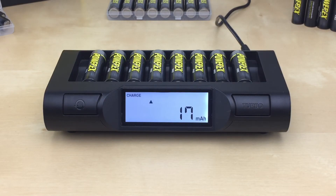The charged battery can be removed for use. The final displayed mAh number represents the amount of energy charged into the battery, not the actual capacity. The charger will go into standby mode once all batteries are done charging. To completely turn off the charger, just unplug it from the wall.